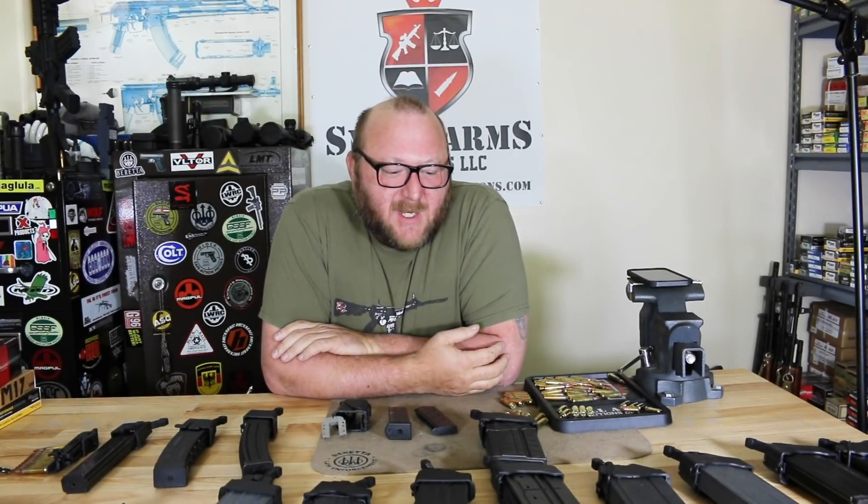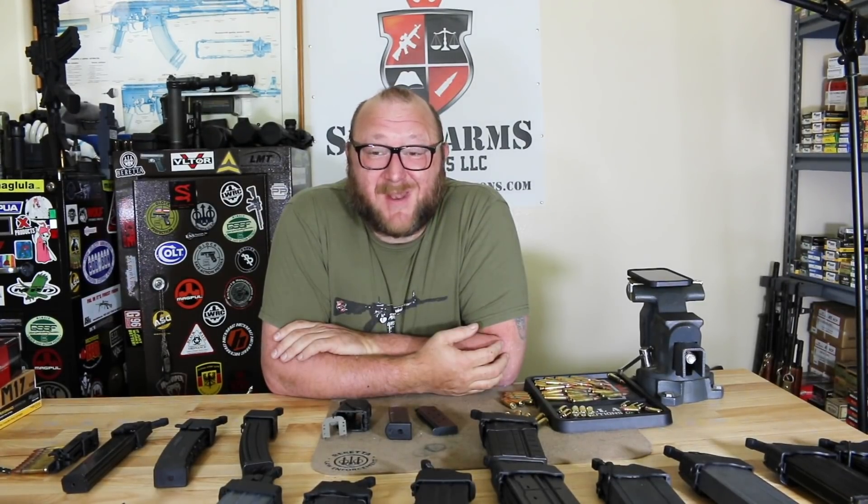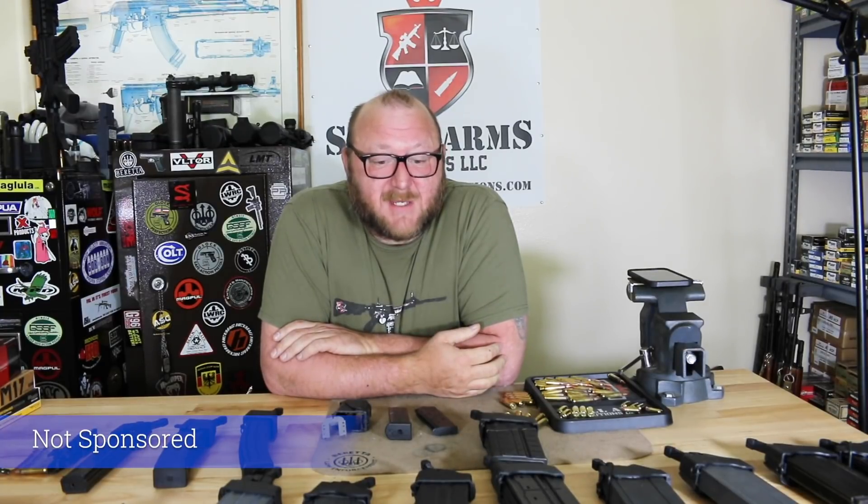Welcome to Small Arm Solutions. Today we're doing a product video on one of my favorite products in the industry, and not to mention it's something that I use damn near every day because I do a lot of shooting and I have arthritis, which can make loading magazines very challenging sometimes.